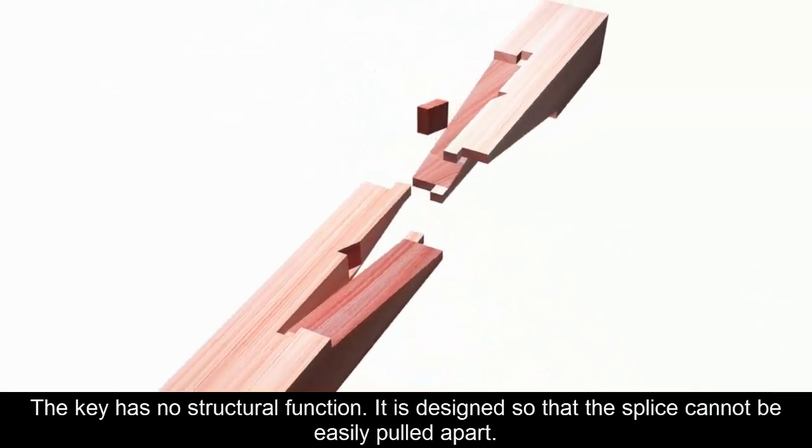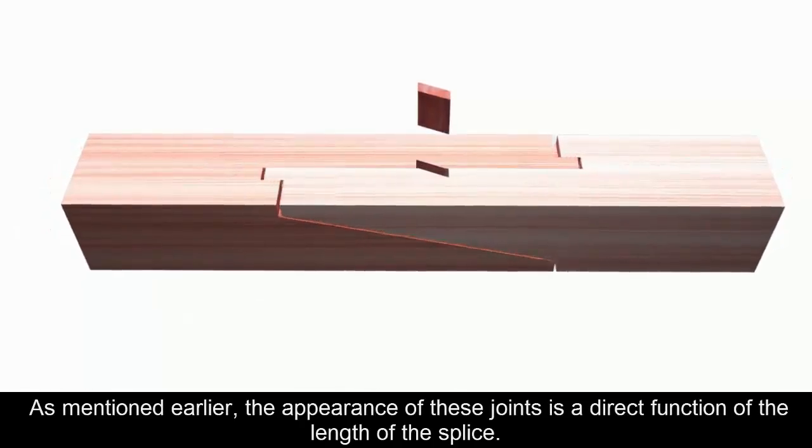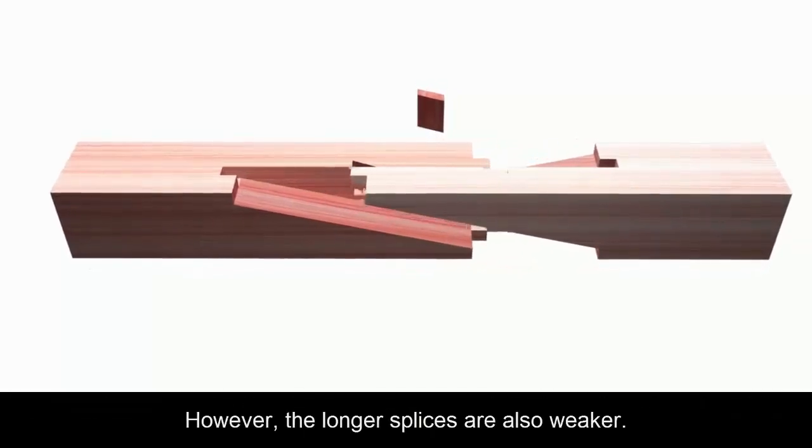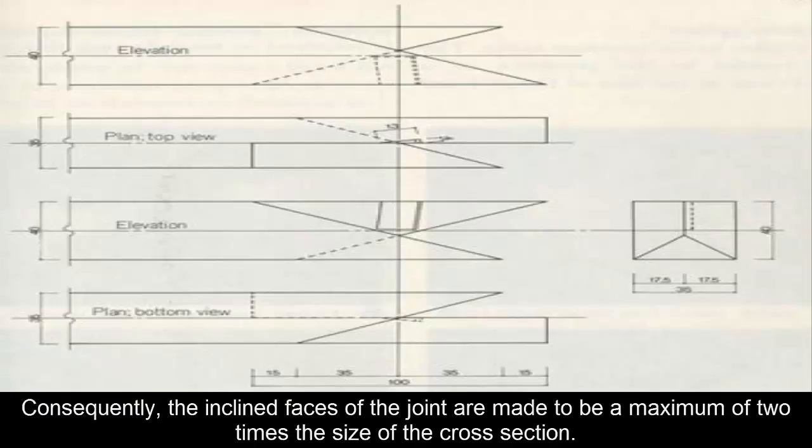It is designed so that the splice cannot be easily pulled apart. As mentioned earlier, the appearance of these joints is a direct function of the length of the splice. However, the longer splices are also weaker. Consequently, the inclined faces of the joint are made to be a maximum of two times the size of the cross section.